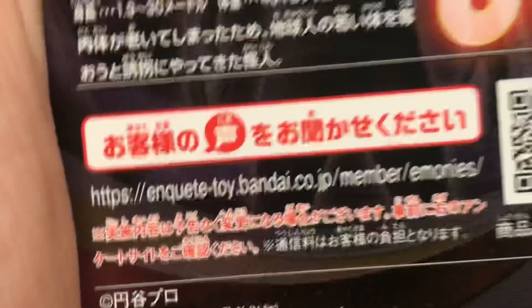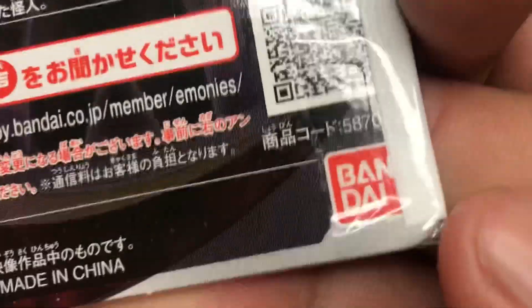There's the Ultra Monster series logo, Ultraman logo, stuff in Japanese that I cannot read, the Bandai logo. And on the back, more stuff in Japanese that I cannot read.